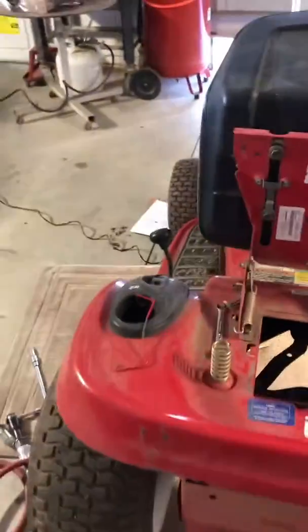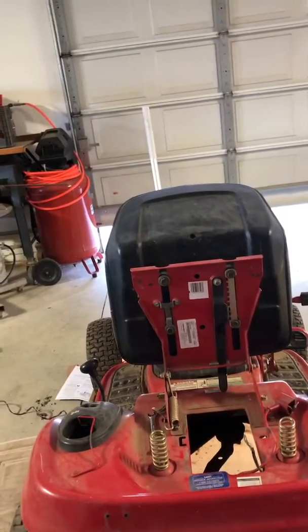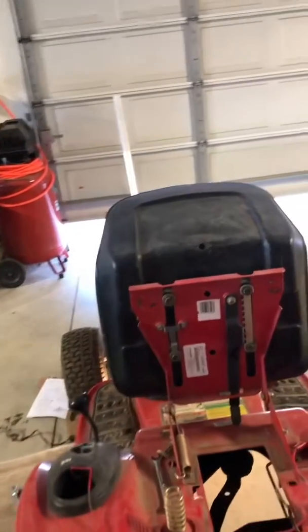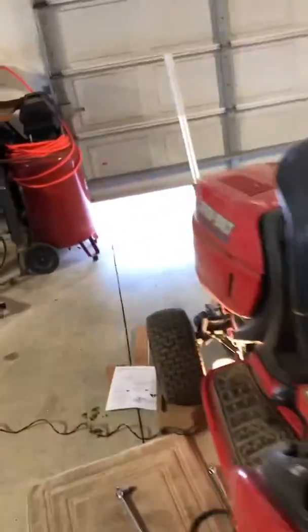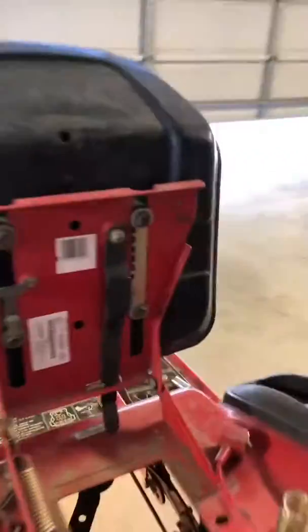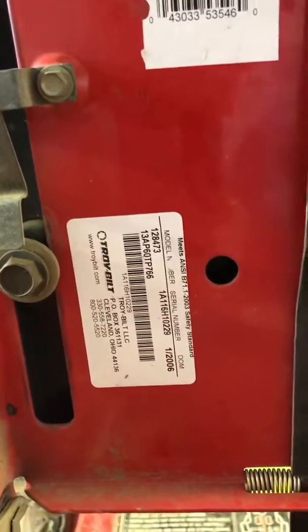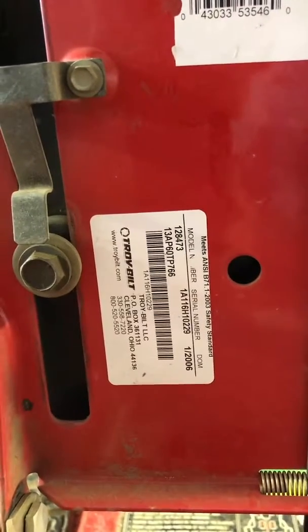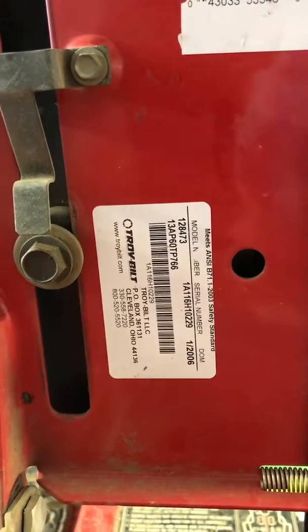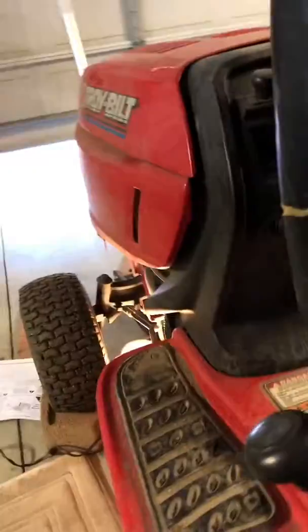I wanted to make this video because I searched all over YouTube and couldn't find any help on how to replace the drive belts on this Troy-Built tractor. Here's the model number on the bottom of the seat: 1-2-8-4-7-3 is the model number. It's got just two gears on it — forward and reverse.